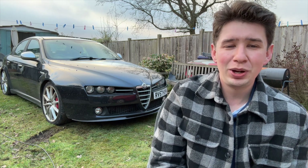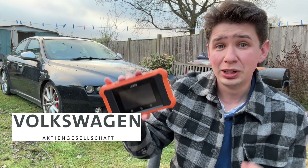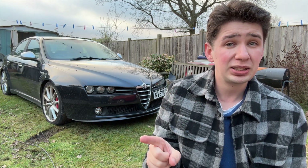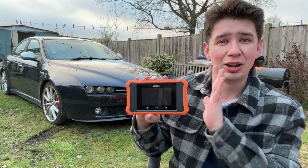Hey, it's Oxdale Luke here, and in today's video we are taking a look at this — the Launch X431 Elite version 2 for German cars. Now there are some things that are really good about this unit, a couple of things that could be improved, but it all comes in at a very reasonable price point. So without further ado, let's get into this. I'm going to show you exactly what I think of this unit.